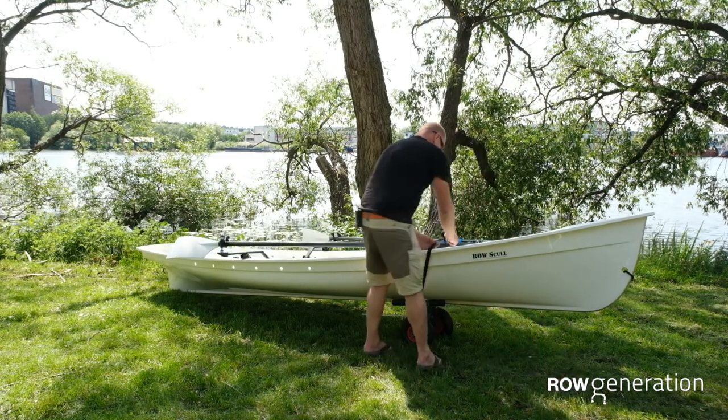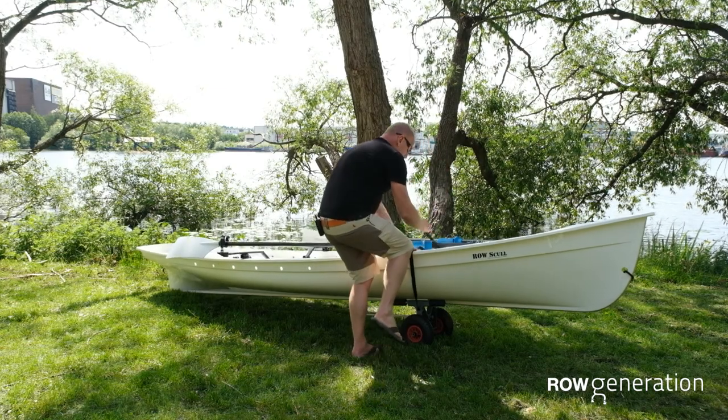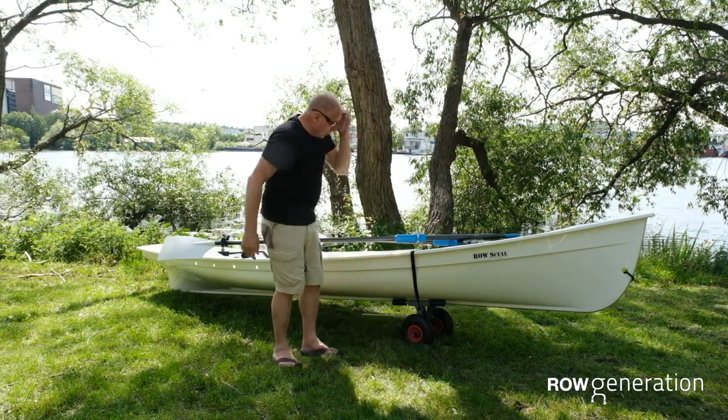What I normally do is I put the strap on, line it up, and then I put my knee on the side of the boat here, and I tighten it as much as I need to. And there you are — ready to roll.